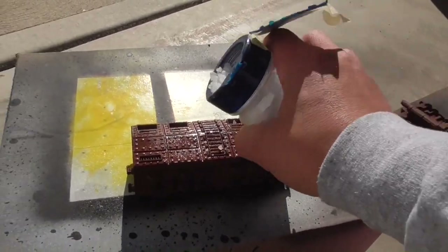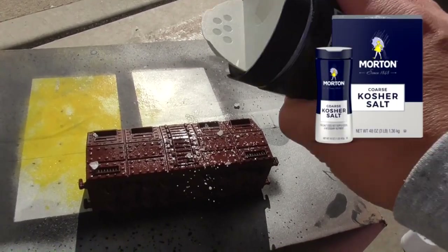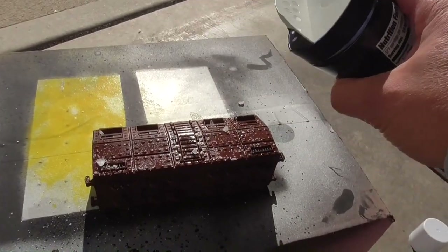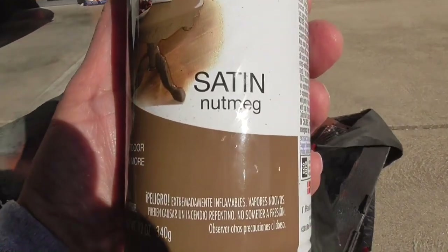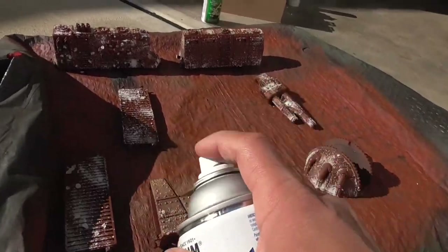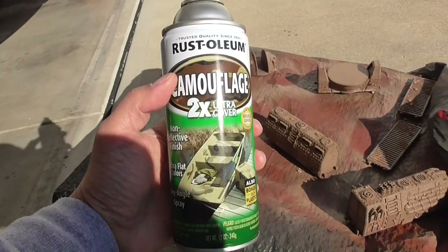Then sprinkle some salt on there. I suggest Morton coarse kosher salt because it's got big pieces of salt. You can use regular salt too if you want smaller granules. Next, grab whatever base color you want — here I'm using Nutmeg from Rust-Oleum — and put an even coat on all of the pieces.